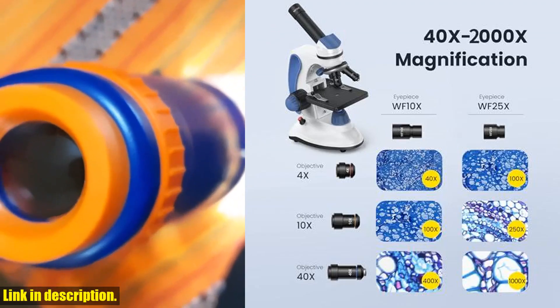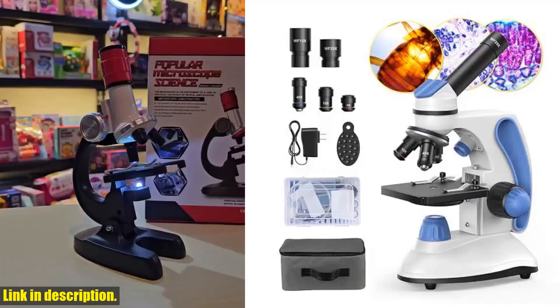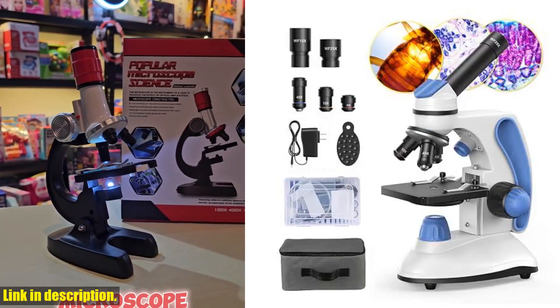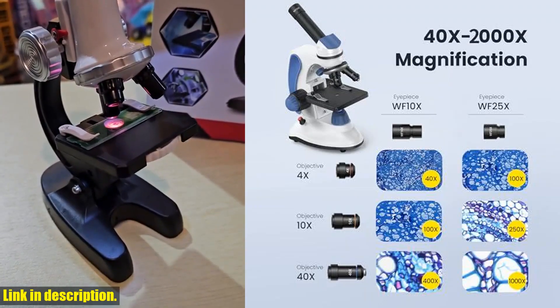The coarse and fine focus mechanisms allow for precise adjustments, making it easy to operate for everyone. The dual-LED system enables observation of both transparent and opaque specimens, making it versatile for various experiments and observations.